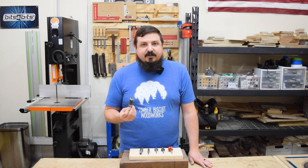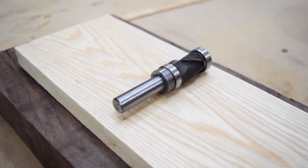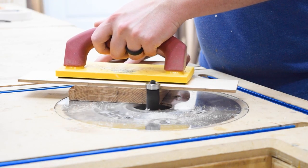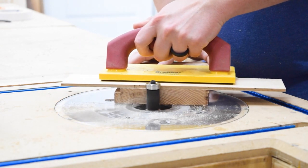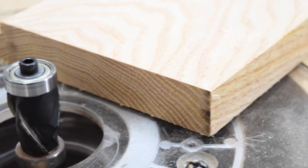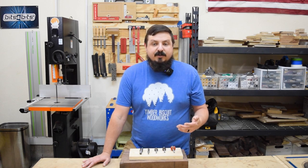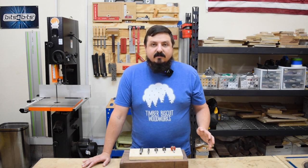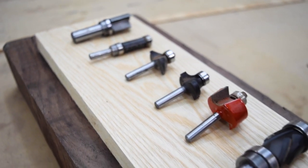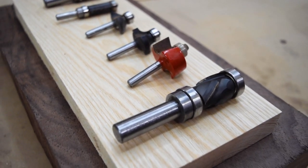One other bit I want to discuss is this combination up-down spiral cutter from Whiteside. It's also sold by Bits and Bits — they put an astro coating on the outside of the bits, which really reduces burning and makes the bits last a lot longer. This bit will do anything the flush trim bits can do, plus a bit more. Not all these bits are going to solve every problem in the shop, so if you have a specific need, just purchase the bit as you get to that part of the project. Don't think you need all these bits right away to get started.